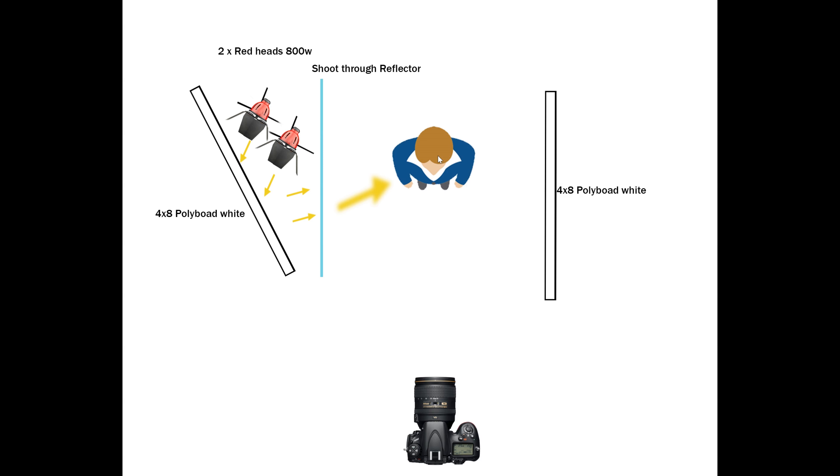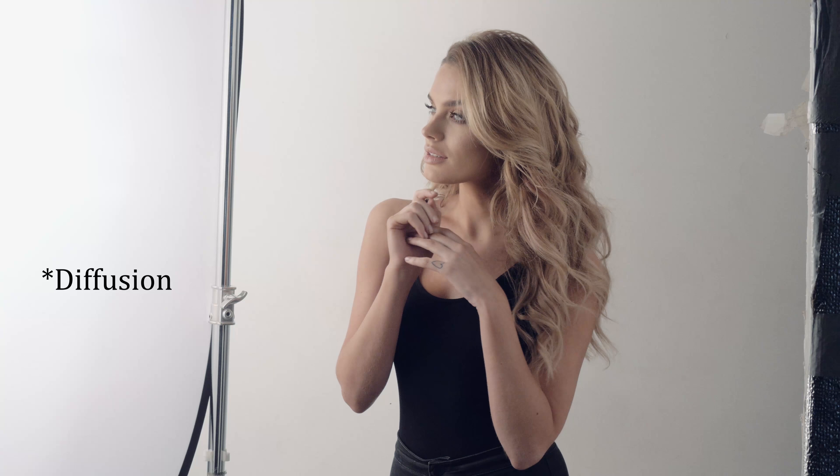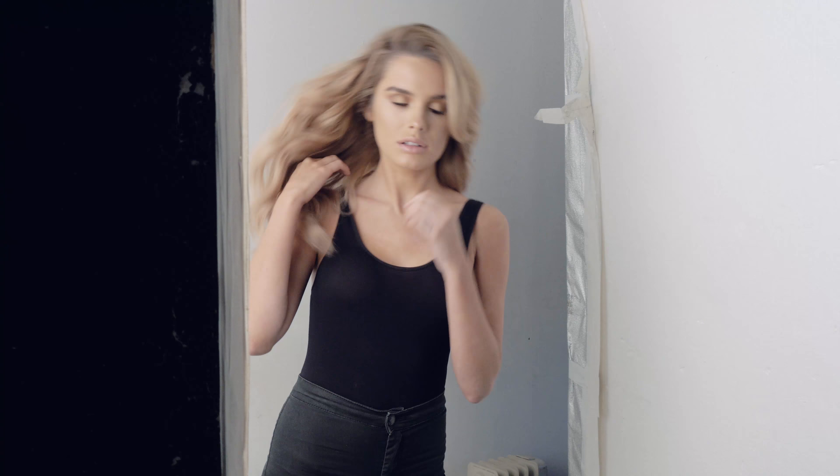And on the other side, I've just got another reflector, which just bounces the light back onto the other side. So you've got really good key light, and then a nice soft shadow on the other side. And obviously with this, because it's continuous light, you can shoot stills, you can shoot video, and because they don't have fans, it's very silent — so you can still do audio as well.